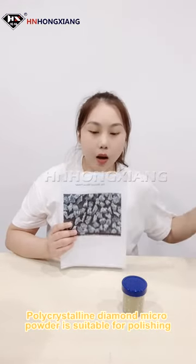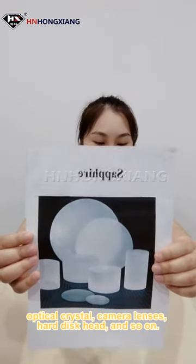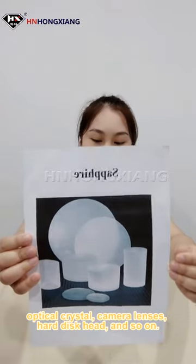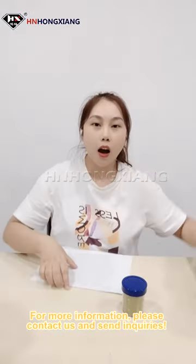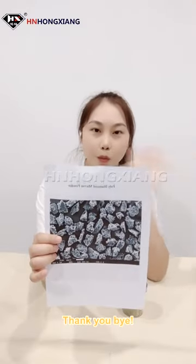Polycrystalline diamond micro powder is suitable for polishing sapphire substrates and optical crystals, camera lenses, hard disk hats, and so on. For more information, please contact us and send your inquiries. Thank you. Bye.